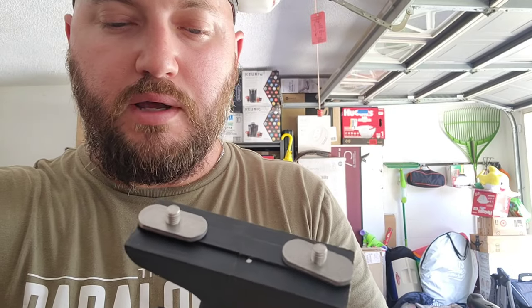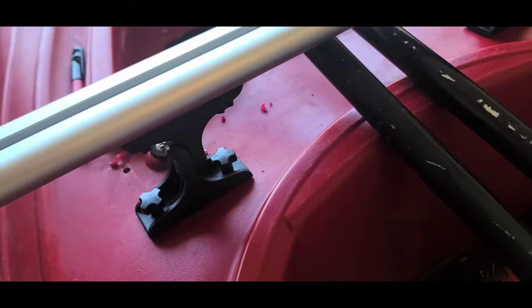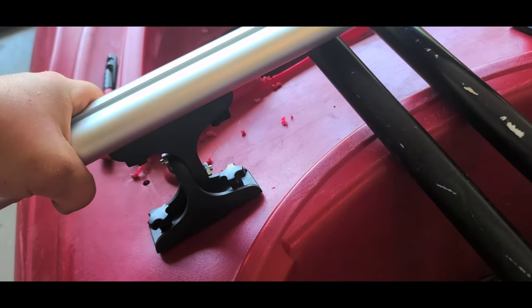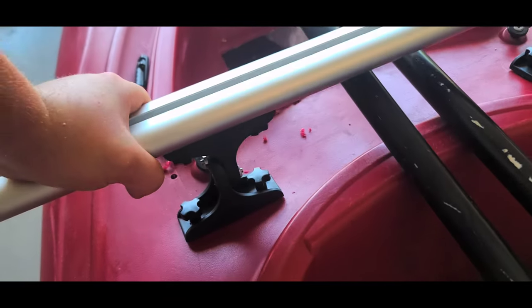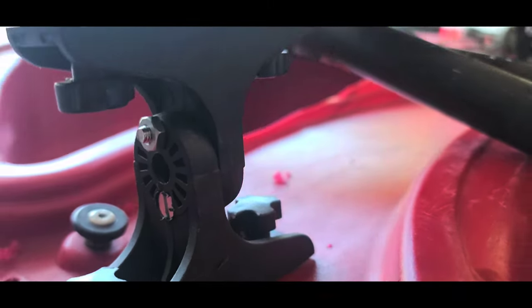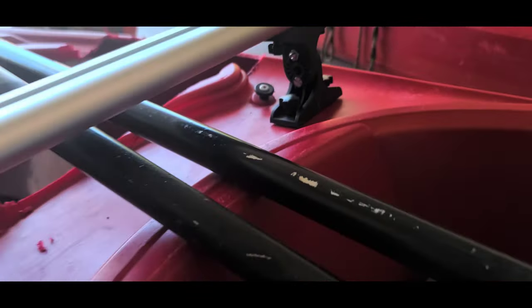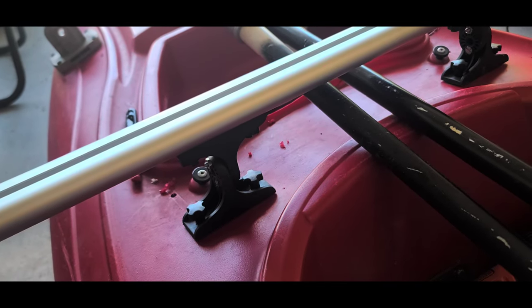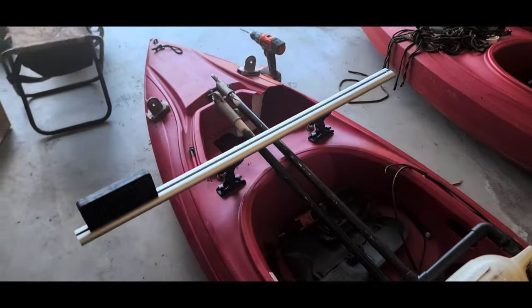I drilled a recess area for the bolts to sit flat and flush — I think this will keep it from turning at all. I've officially eliminated those big legs. It still has some flexibility, but compared to what it was yesterday out on the lake, I think this is going to work. Hopefully this week I can take it back on the lake, test it out, and maybe do some actual fishing.